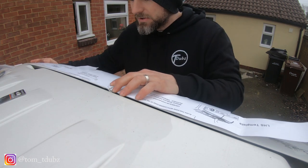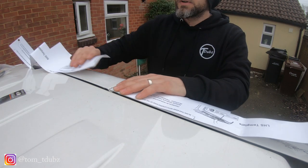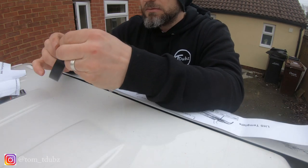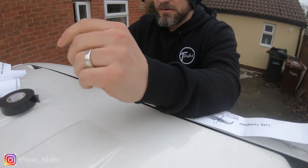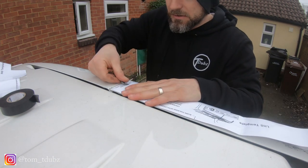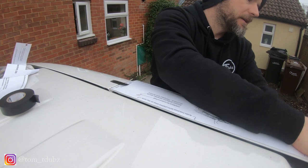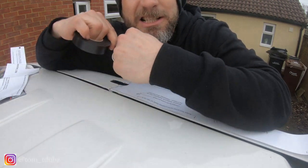What I'm going to do is pop these on, punch the holes, and then drill them out. First thing to do before I get started is to get some tape and get these marked up in the right place. I'm going to do one side at a time. So that's in the right place there.